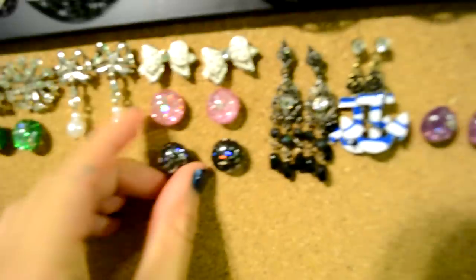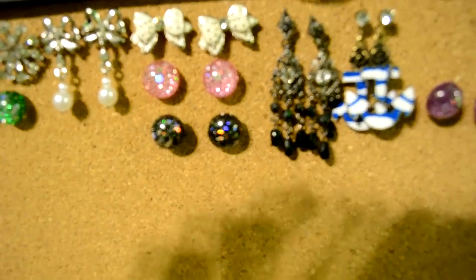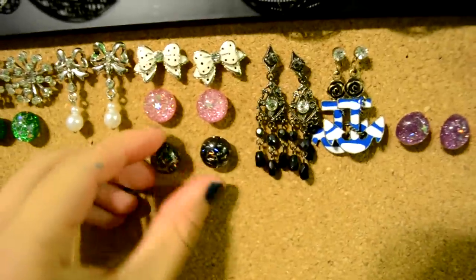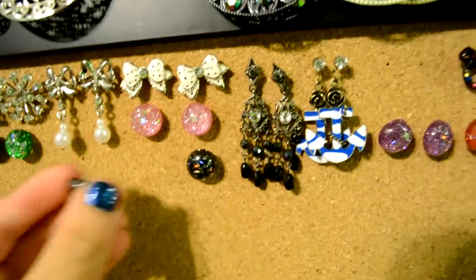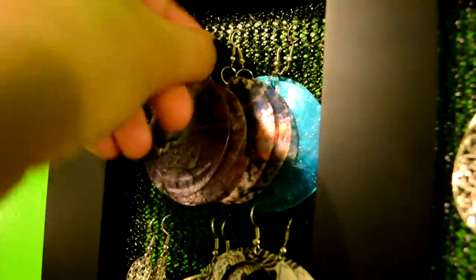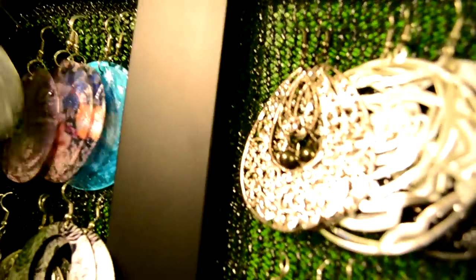It's just being held up on push pins. And then I have my cork board bulletin board and the earrings. There you go — I just take them out and push them in, just like that. And like these, you just pull them out of here and put them back in.